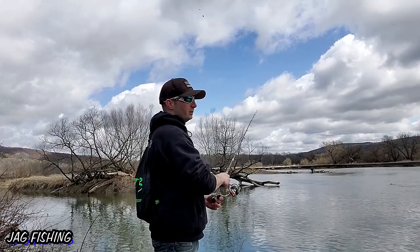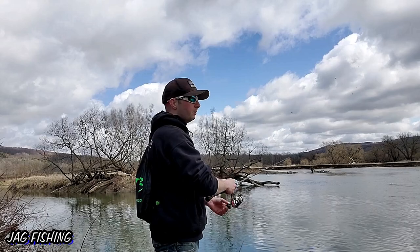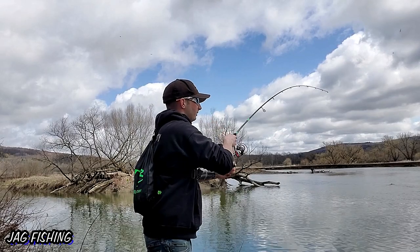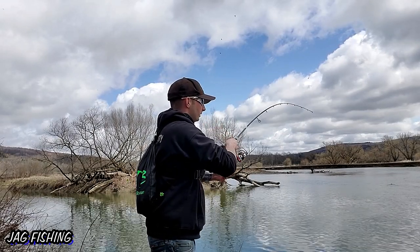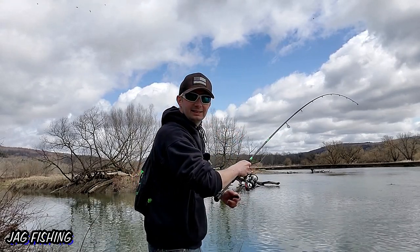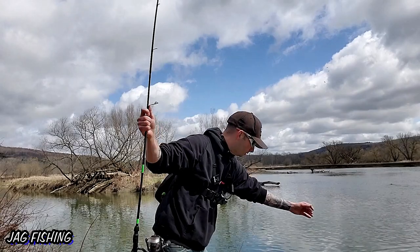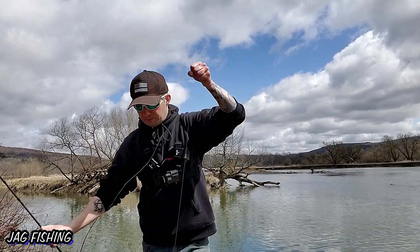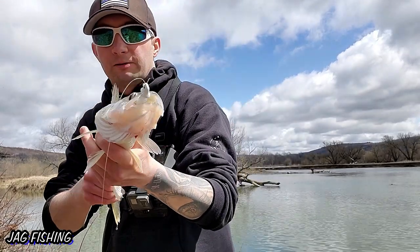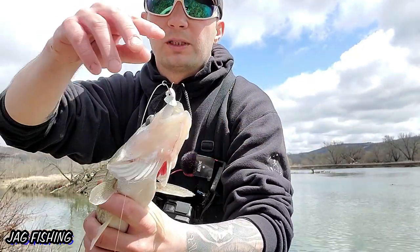I'm glad we moved to this spot — I've only caught two walleye here so far but they're a lot bigger than in the other place. Got another one! Oh yeah, this is another bigger one — the ones over here seem to be in the 18-19 inch range. This guy swallowed it, he hammered it! The Kytex right in the mouth, he smoked it.